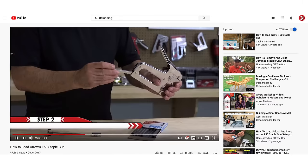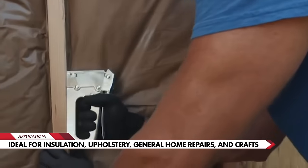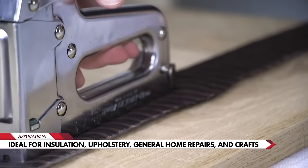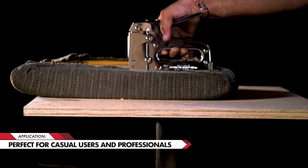Aero offers online video instructions for reloading and unjamming this tool. The T50 is ideal for installing insulation, upholstery, general home repairs, and crafts. It's perfect for both casual users and professionals.